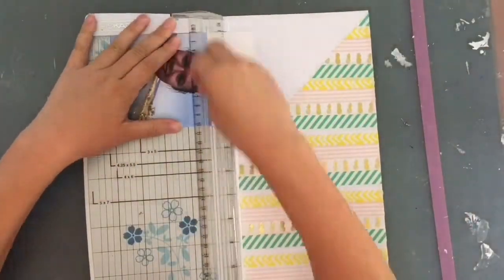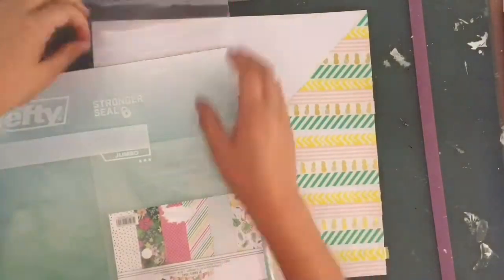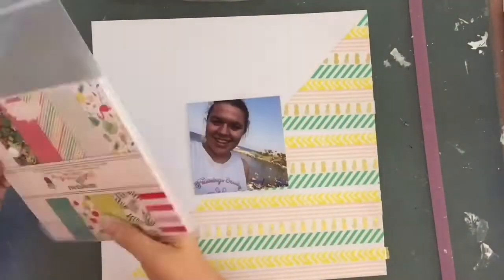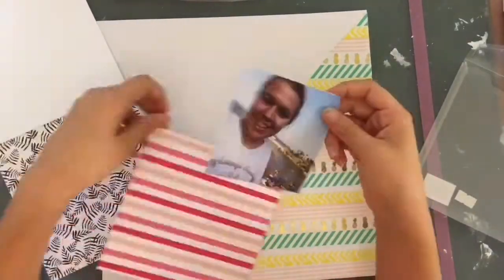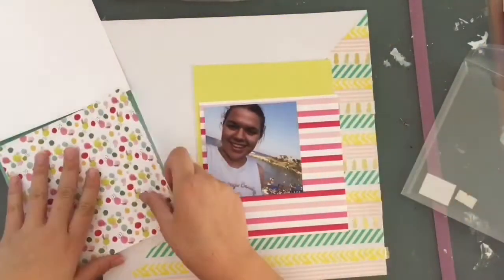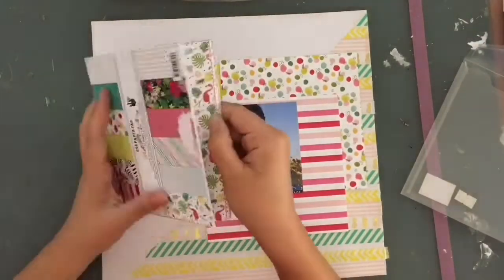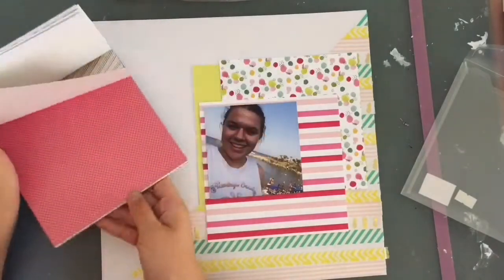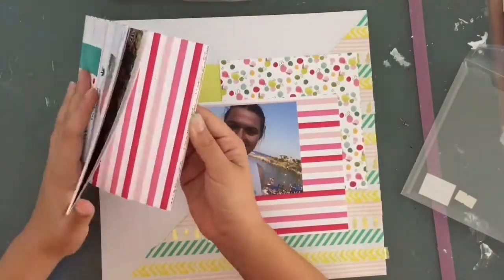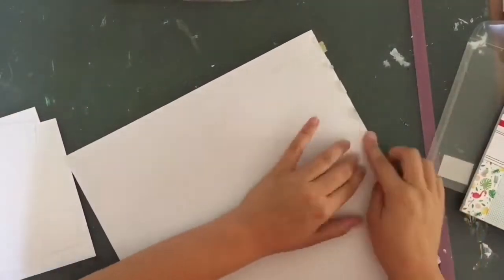Hey guys, I'm back with another process video after a long long time. I was really inspired with my new stuff, which you've probably seen in haul videos - if not, check my channel. This collection here, the Hello Sunshine collection, you can find in a haul video - it's in the Paper Issues haul video, which is number six of this year, so I'll try to link it.